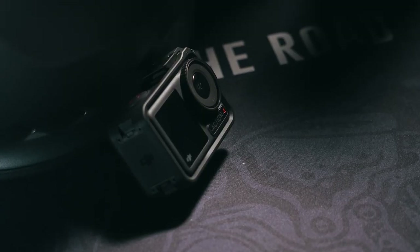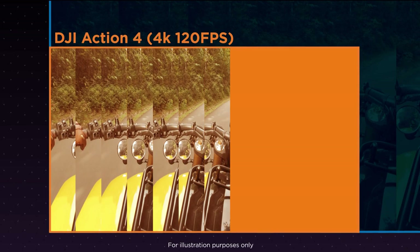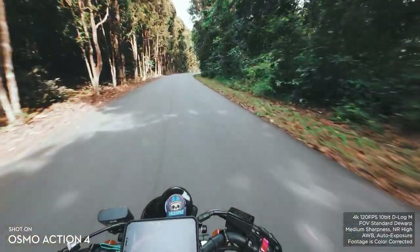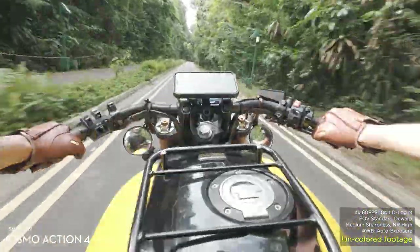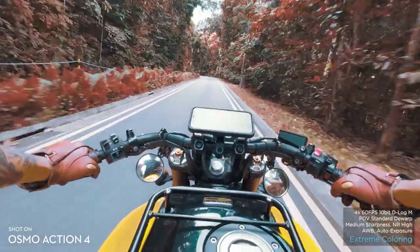The Action 4 comes out on top again where it actually matters. While the Hero 11 can shoot videos at 5.3K and up to 60fps, the Action 4 shoots up to 4K at 120fps. Being able to capture 4K footage at 120fps on a camera this small is absolutely incredible, and way more useful in terms of how an action camera is actually used. To aid in editing, the Action 4 is also able to shoot in D-Log M with 10-bit color capabilities for all your color correction purposes.